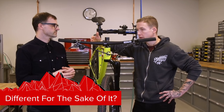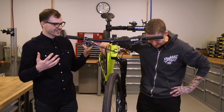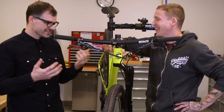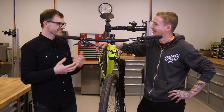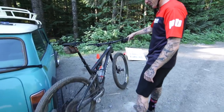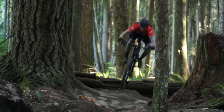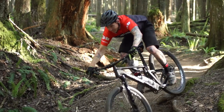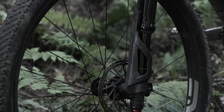Basically, there's real value in being different, even if you have to spend time justifying it. Just get to know the product — to know it is to love it. After testing the new Lefty Ocho over the last few months in Squamish, British Columbia, the gist is that despite having one crown and one side, the Ocho is more than torsionally rigid enough, comparable to anything else on the market — and the damper feels top-notch. You'll be able to read the full review on Pinkbike very soon.